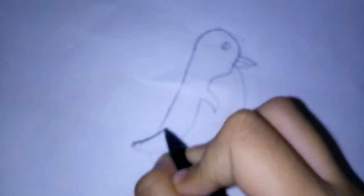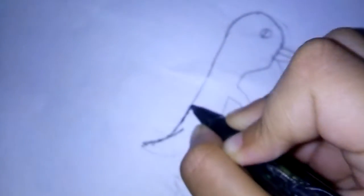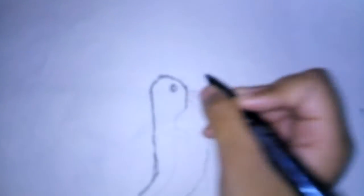Let's outline it carefully. You have to outline it carefully with a sketch pen or a black pen.